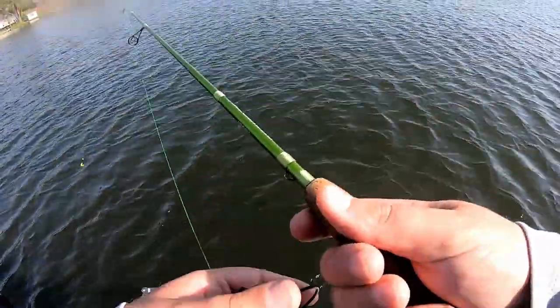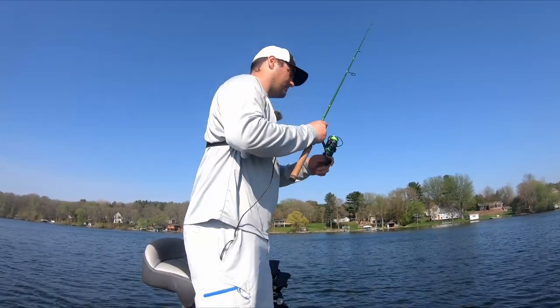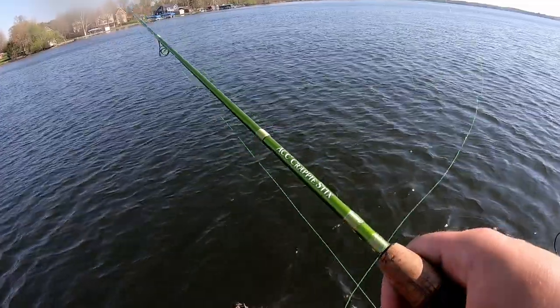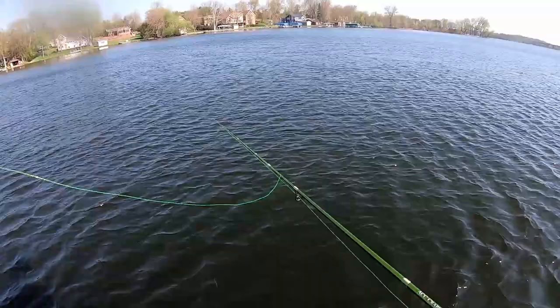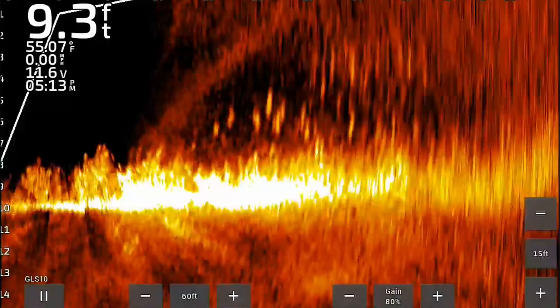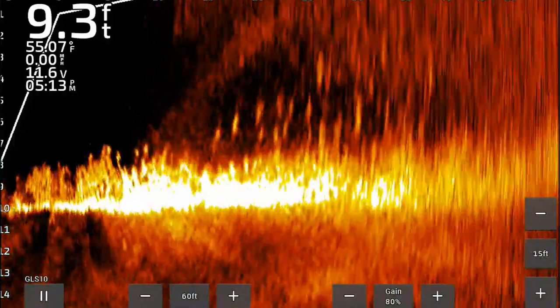That's why I started off with this curly tail. And once they start locking down, you can actually go to more of a slip bobber approach or a fixed bobber approach, depending on how deep you are. But man, you just can't beat a curly tail — black and chartreuse up north. Great color combination. These fish are staging up for the spawn; that's why they're schooled up so tight along this weed edge.